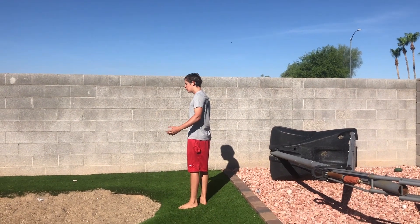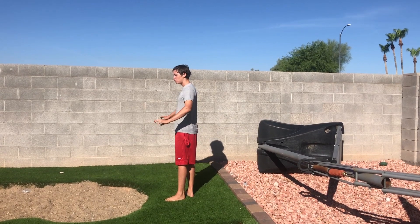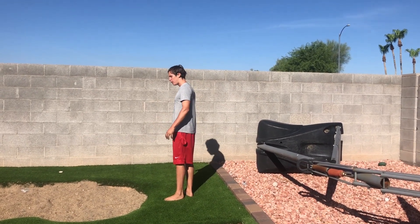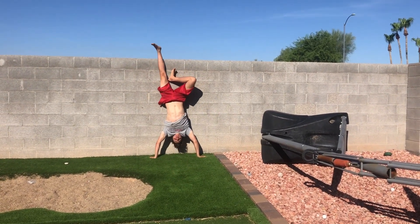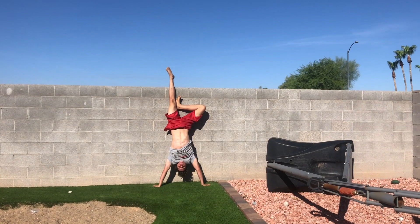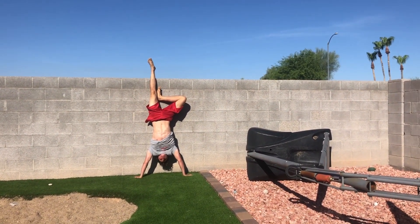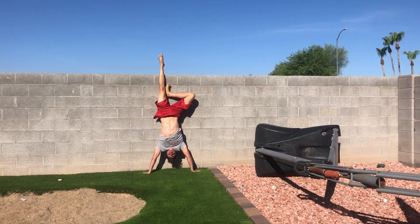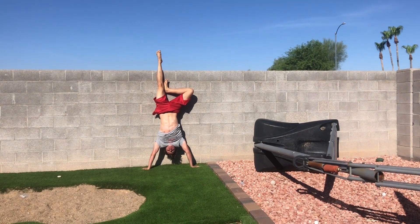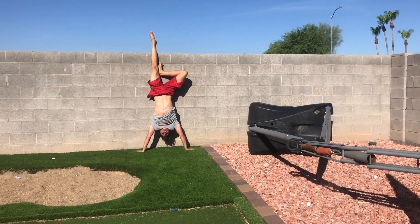For the handstand hold, you're just going to lock out your arms and make sure you have something under you in case you fall. Make sure you're breathing. It's easier on your wrists if you turn your wrists sideways. This is also a good exercise to do.